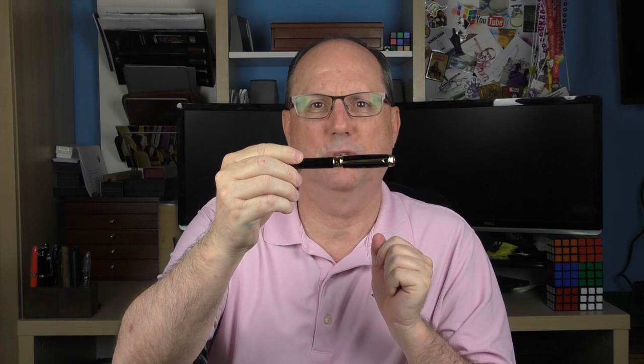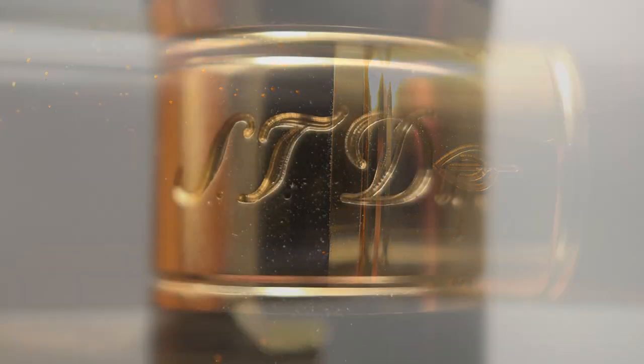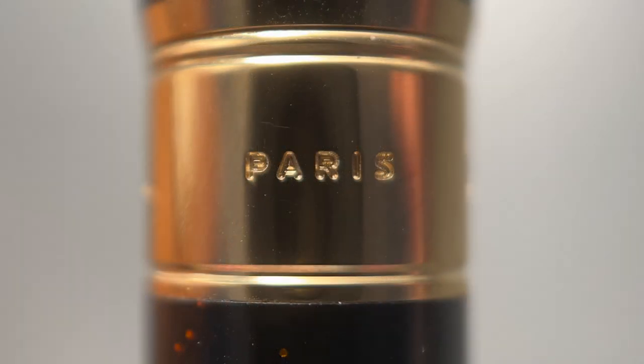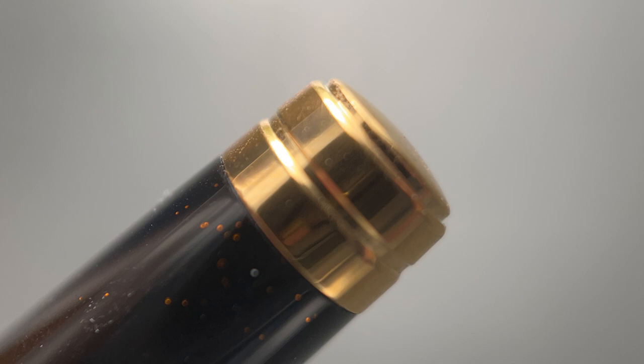The cap is a bit bulbous — it kind of reminds me of the cap on the Montblanc Starwalker. The transition from the cap to the barrel is tapered and smooth. The barrel begins with a gold band engraved with SD DuPont. This is a very high quality engraving. On the back side it says Paris. And finally there's a leaf symbol, which symbolizes the use of Chinese lacquer on the pen. The barrel tapers down at an even angle, and on the end there is a solid gold metal piece with a ring used as part of the posting mechanism.